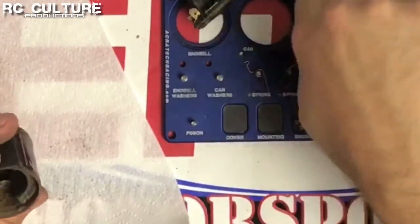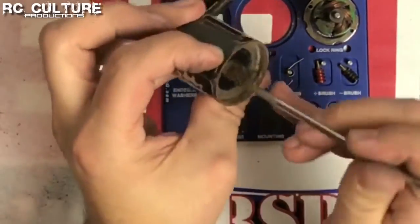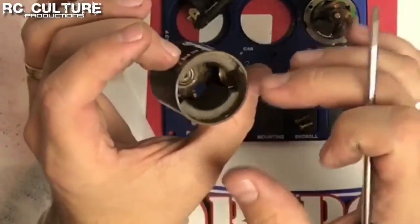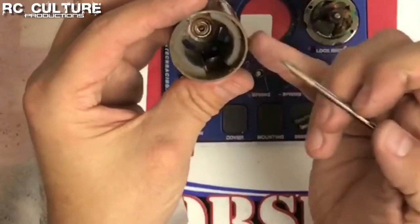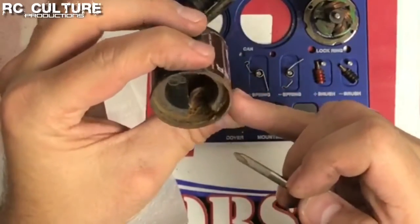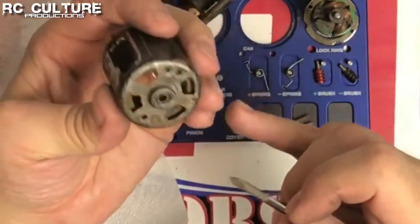We'll take a little more dirt out and pull out the armature. Inside the can we have two magnets, one on either side, and then some U-shaped rings that press the magnets outward against the can to hold them in place. You can replace magnets if you had to, which is why they can be taken out, but it's not easy to do. We also have a bearing in the can — and again we have a rusted bearing, because this motor is used in the water, so that's what happens.